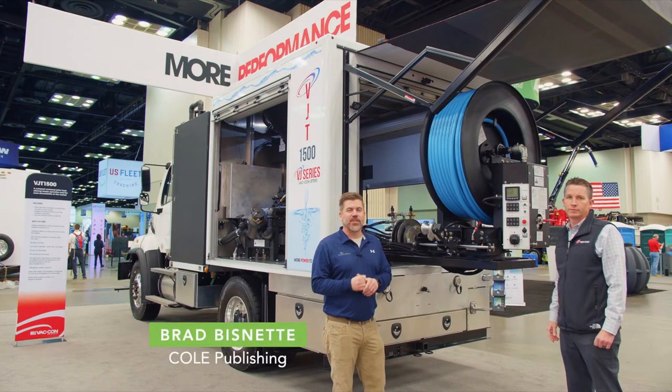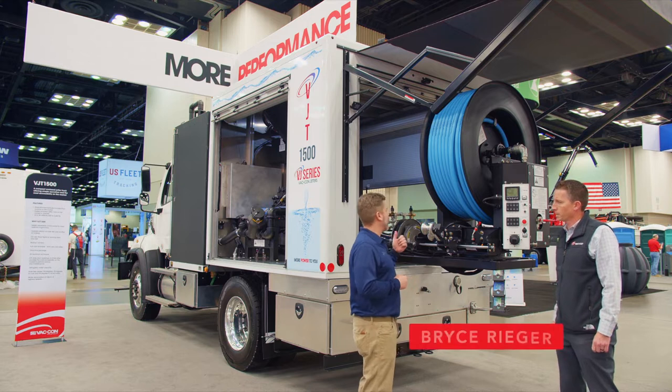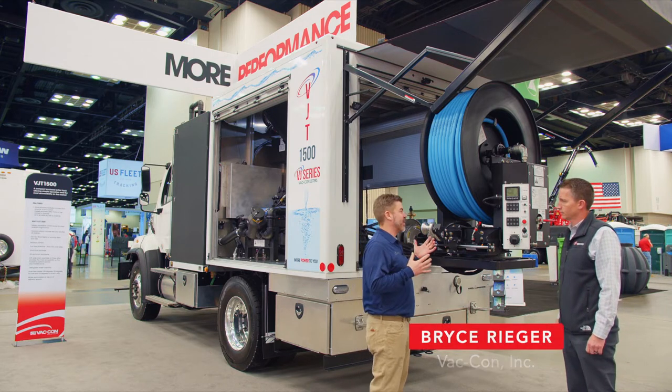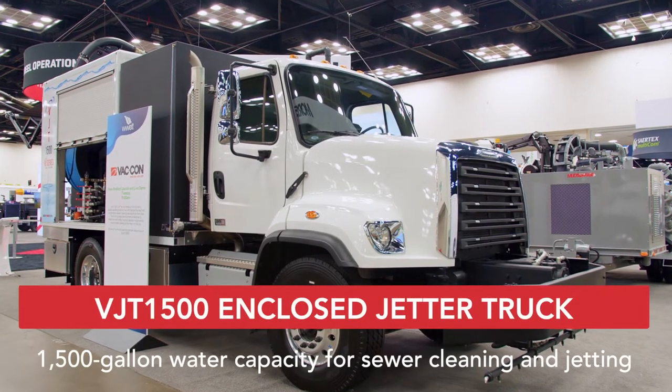Hey, I'm Brad Biznett from Coal Publishing here with Bryce from Vatcon. Bryce, we are in front of something brand new here. I know all about Vatcon trucks, but this isn't a normal Vatcon truck. We're talking Vatcon jetter trucks now. This is our brand new model — it's the VJT 1500.